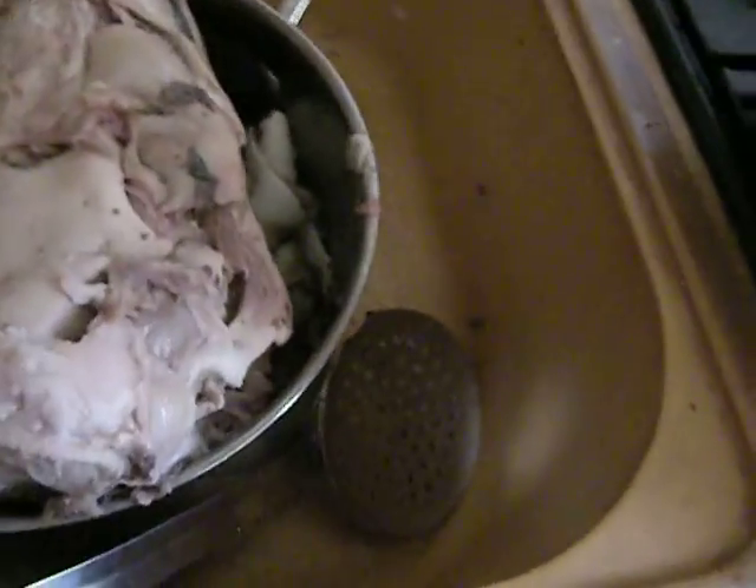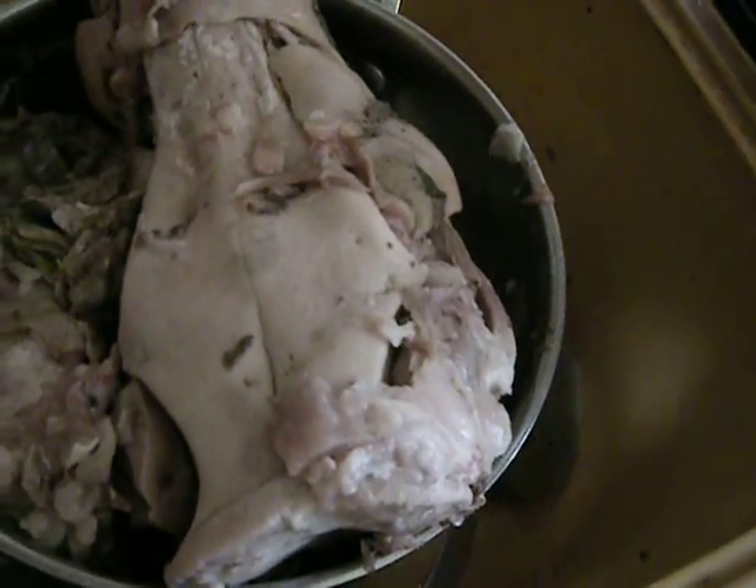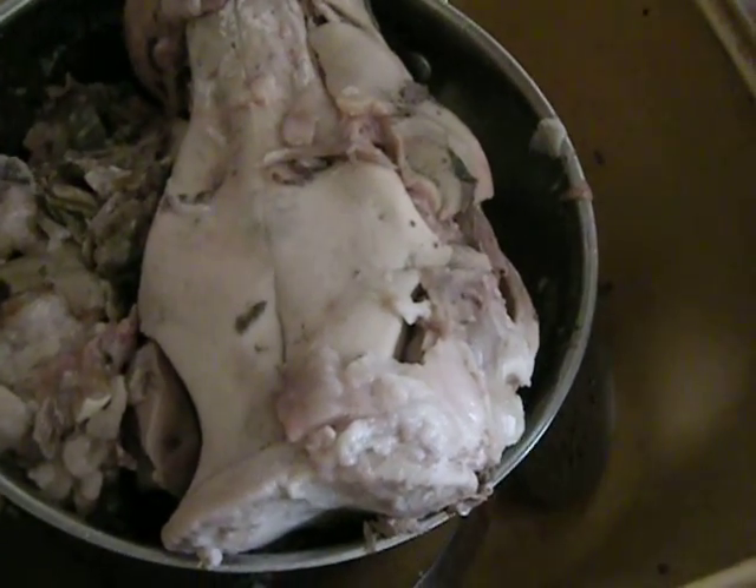I don't think I'm going to be adding anything more to this sauce. I really don't want it too spicy or too salty. I'm going to see if the qualities from this head make a nice gelatinous thing.